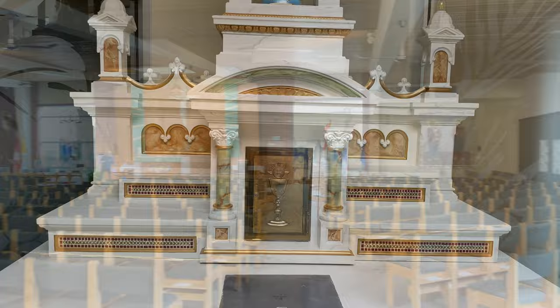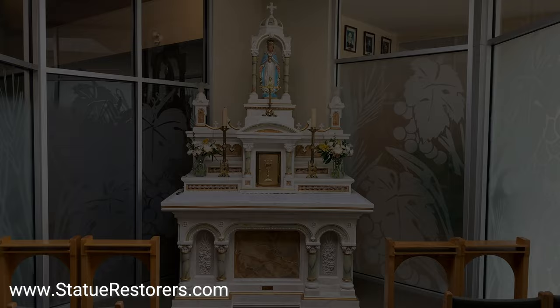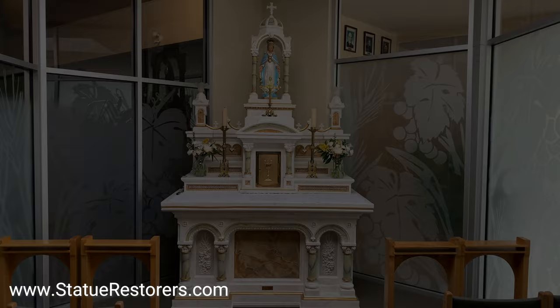Near the main entrance to Holy Redeemer Church, the chapel is carpeted, kneelers and seating put in place, and it's ready for faithful prayer and reflection. Thanks for watching — please like and share, and click the bell for notifications of our new work.